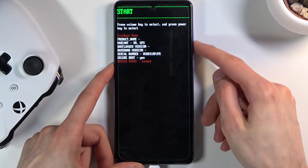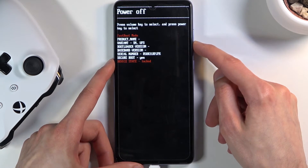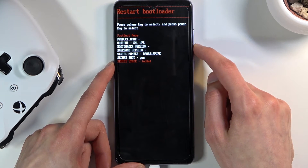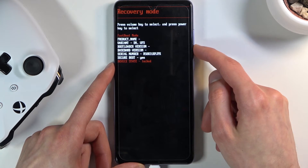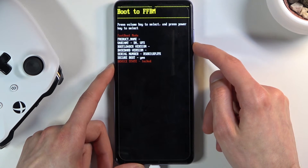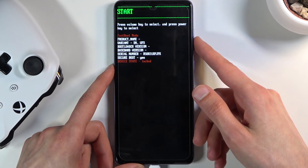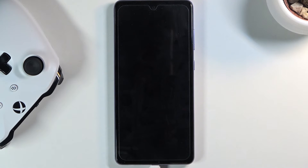Same as before, use the volume keys to navigate this menu and the power key to confirm whatever is selected. From here you can start the device, which takes you back to Android or recovery mode; restart bootloader, which takes you back to where we are; go back to recovery mode; power off the device; along with boot 2 ff, bm, and qmmi. We're back to the first position which is start.